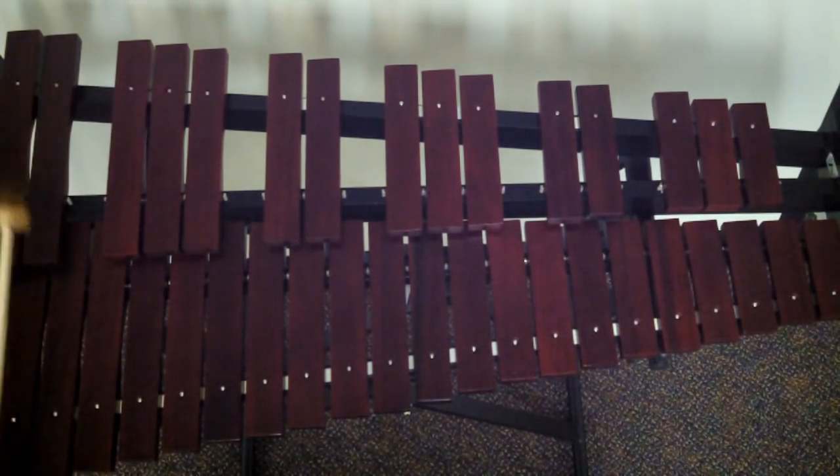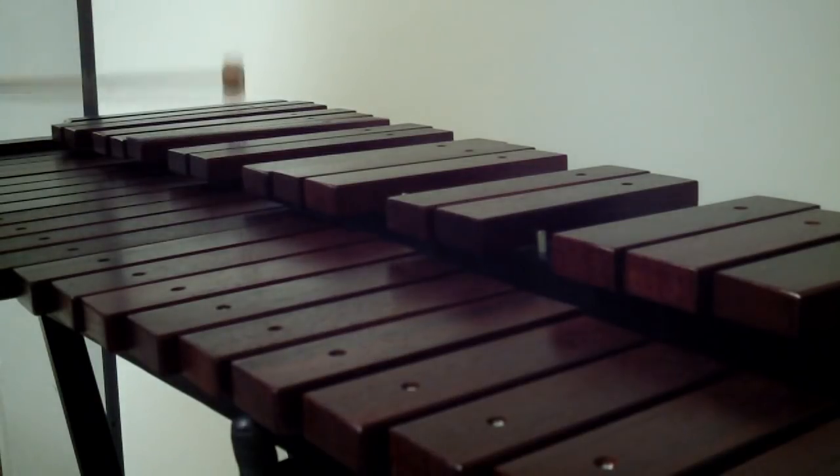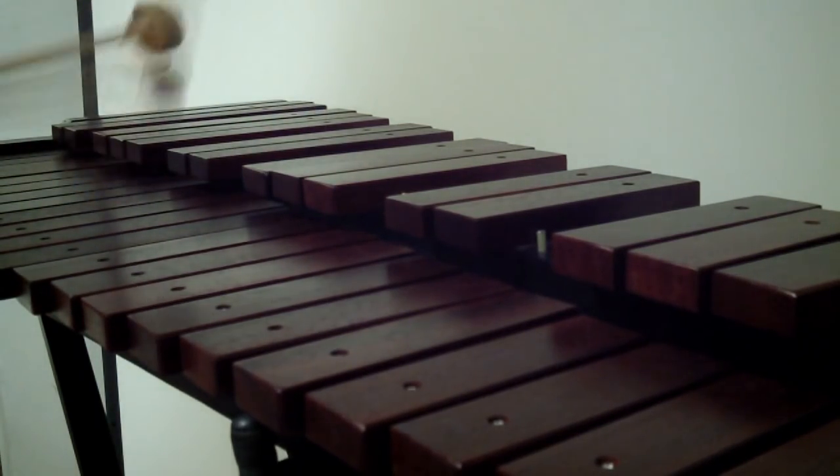The Stag marimba is built much like a xylophone but has padauk bars much like the full sized Adams you saw earlier in this video. Padauk bars produce a warmer tone and a realistic feel to professional grade rosewood marimbas.